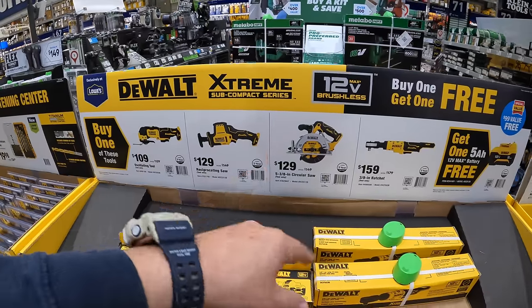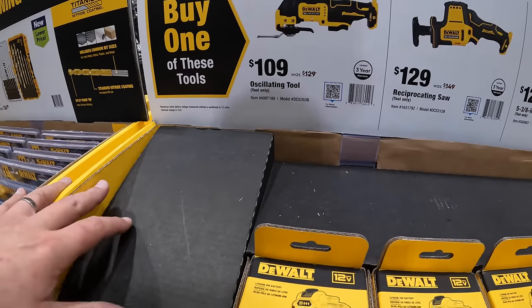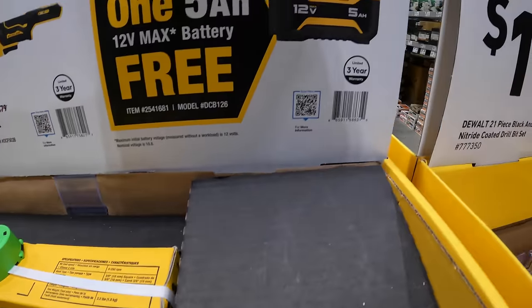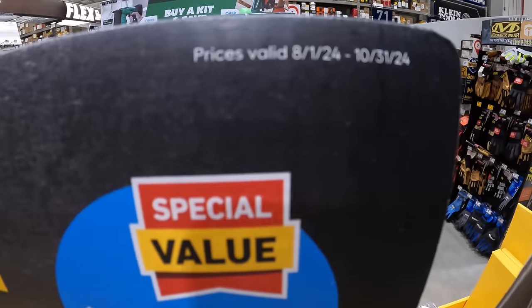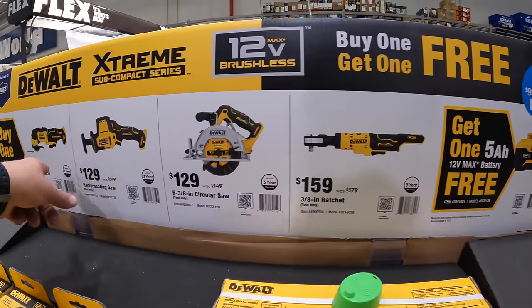DeWalt Xtreme 12-volt still has this deal going on — it ends October 31st, 2024, so you'll only have a few more weeks left.